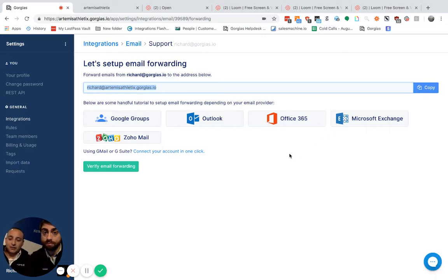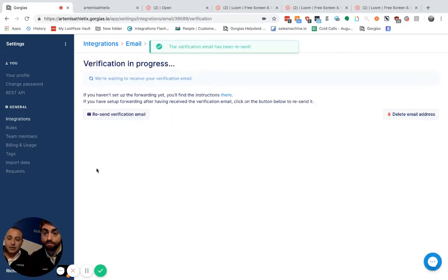As soon as you've done that, press Verify Email and it will send an email confirmation to that address. You don't have to copy or paste the email address — everything will be done and messages will start coming into Gorgias. You're all set.